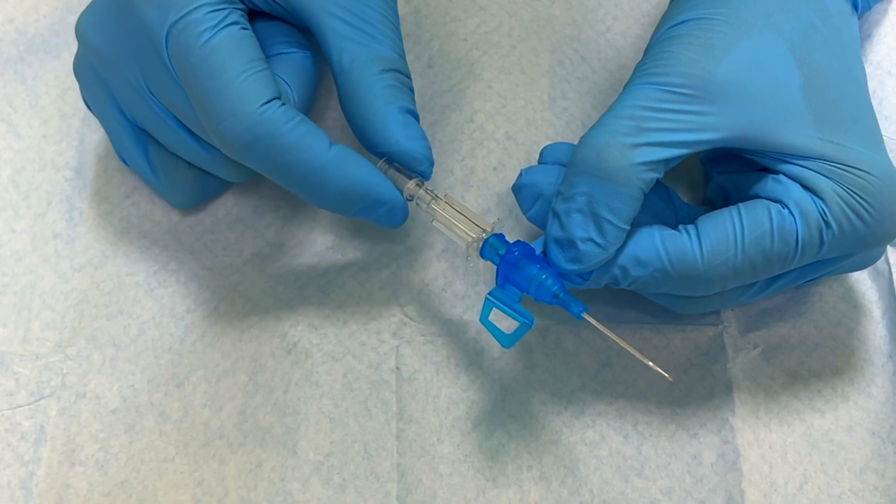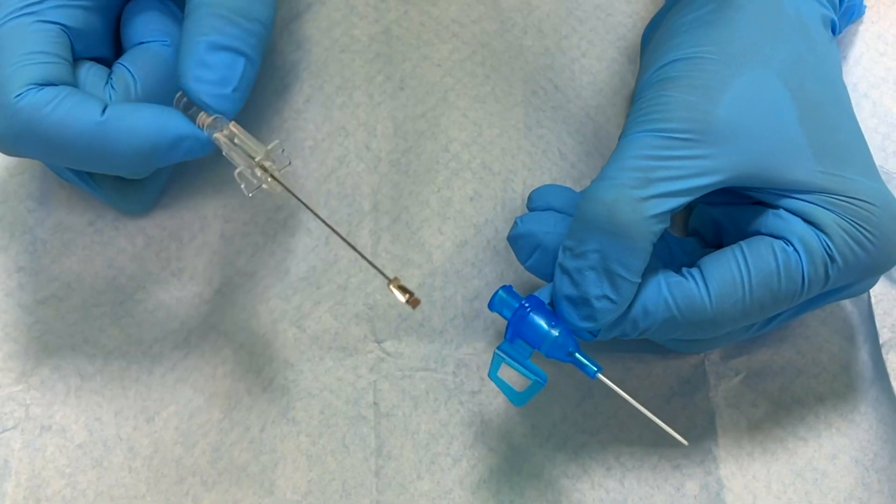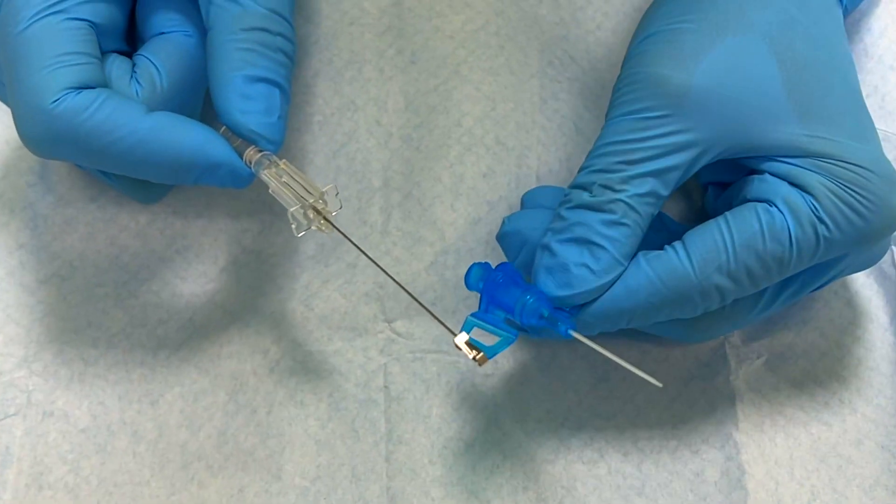Some cannulas are safety cannulas, and that means that when you pull the needle out of the plastic tubing a safety catch opens. The aim of this is to stop you getting a needle stick injury, but it also stops you reinserting the cannula once you've taken it out. So with safety cannulas, just make sure that you're happy with the position that the cannula is in before you withdraw the needle.